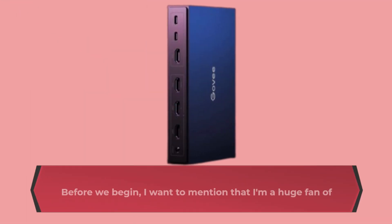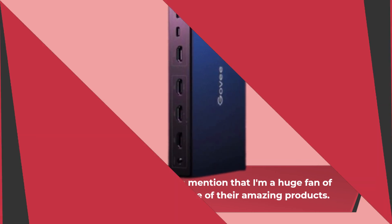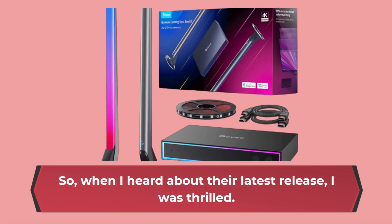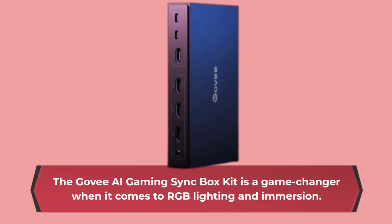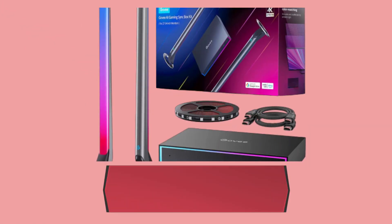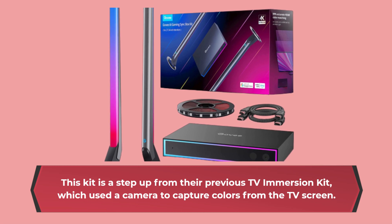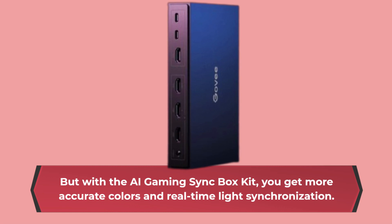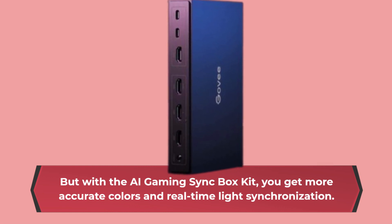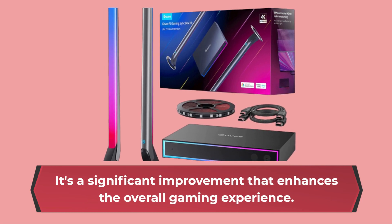Before we begin, I want to mention that I'm a huge fan of Govee and already own some of their amazing products. So when I heard about their latest release, I was thrilled. The Govee AI Gaming Sync Box Kit is a game-changer when it comes to RGB lighting and immersion. This kit is a step up from their previous TV immersion kit, which used a camera to capture colors from the TV screen. But with the AI Gaming Sync Box Kit, you get more accurate colors and real-time light synchronization. It's a significant improvement that enhances the overall gaming experience.